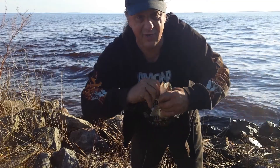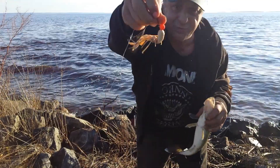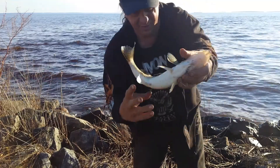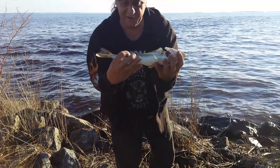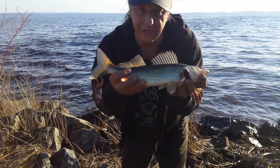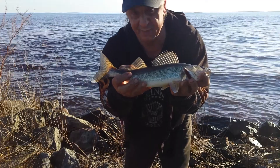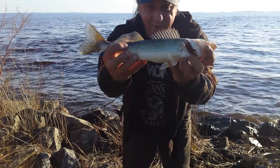Now on Nipissing, we do have some regulations that come into play. I was just throwing a white tube jig with an orange head — there's a nice walleye. We're going to put that one back, so it's definitely under the size. On Lake Nipissing we have 18 inches plus, two fish in possession, or 46 centimeters, and this one is definitely under that, but a nice walleye nonetheless.